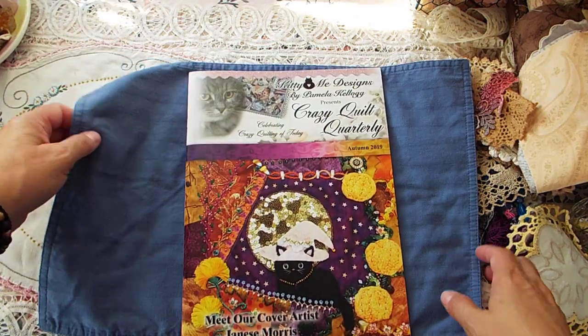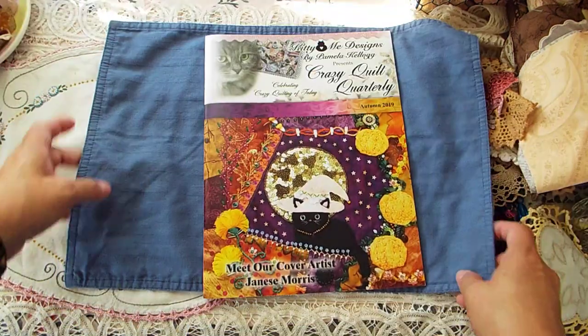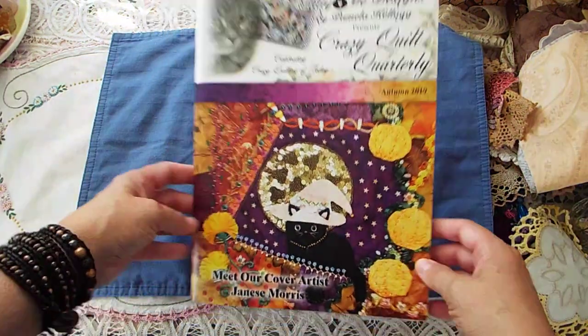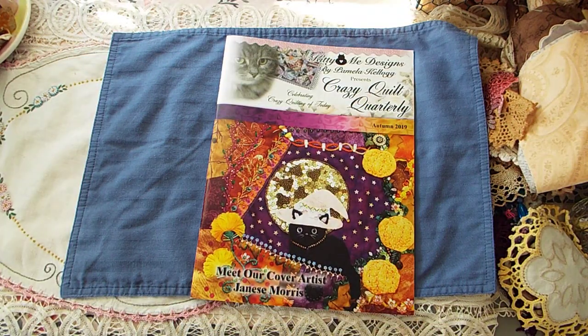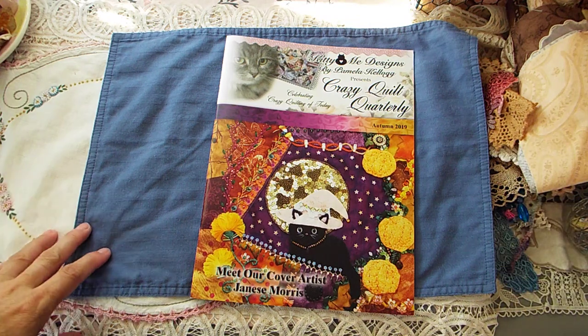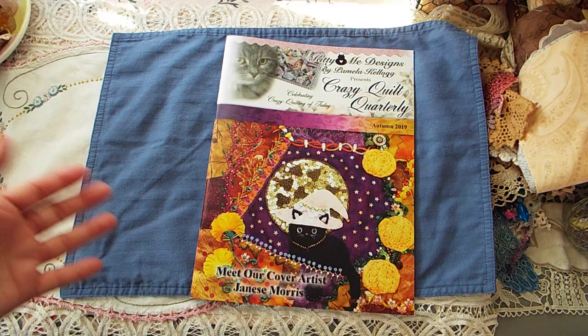Hi guys, it's Loretta. Welcome back to my channel. I am in this magazine — I'm so excited! I just wanted to come on and share my news with you.